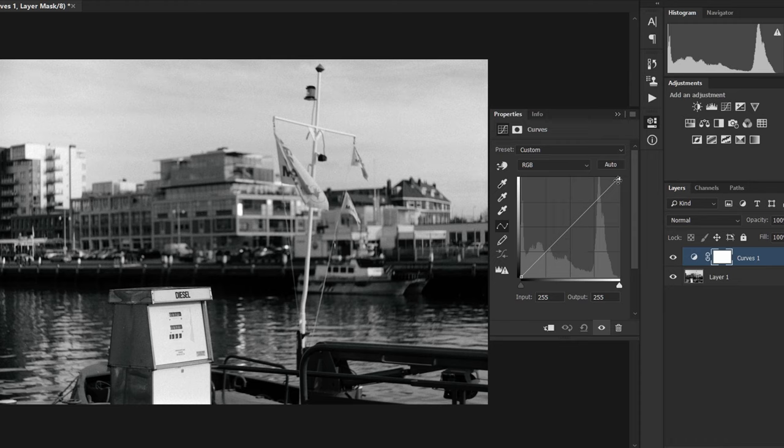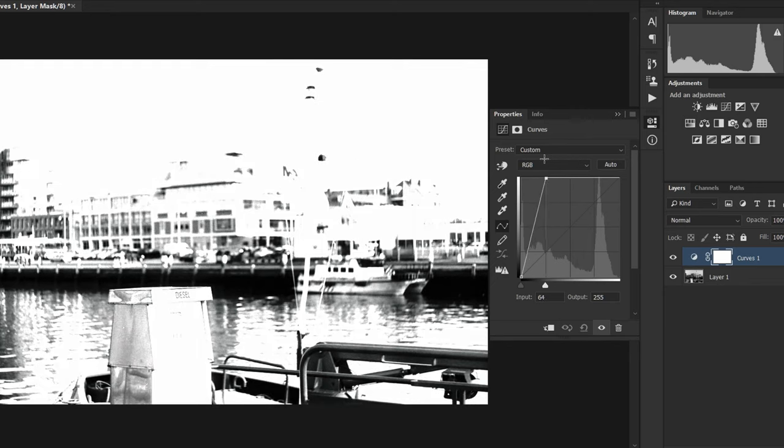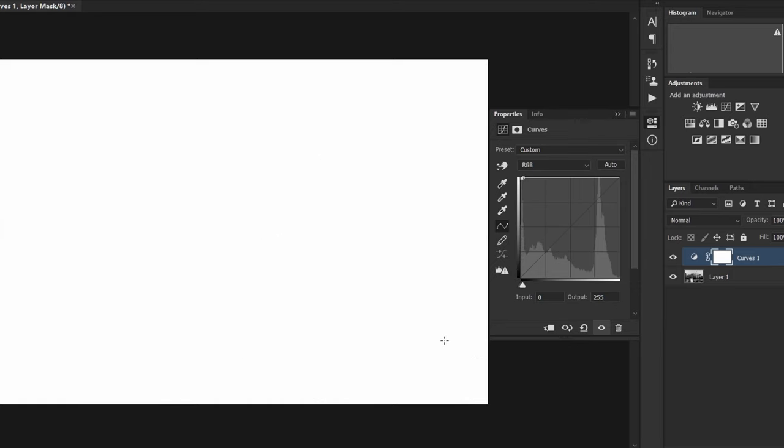Once we hit the white point — so either the blank spaces of the paper or the highlights in the image that we want to preserve — once they don't get any brighter, we want to pull the print out of the bleach. We want to increase brightness, increase contrast, and clear up the highlights, and that's exactly what will have happened by this point. If you keep bleaching further, you will eventually start bleaching out the midtones, then some shadows, and if you keep the print in the bleach long enough, you will bleach everything and end up with a blank sheet of paper.